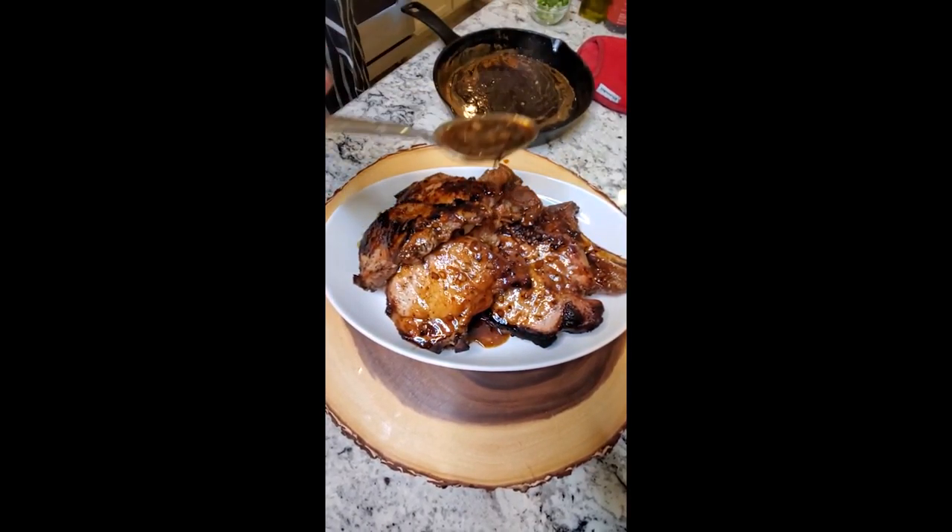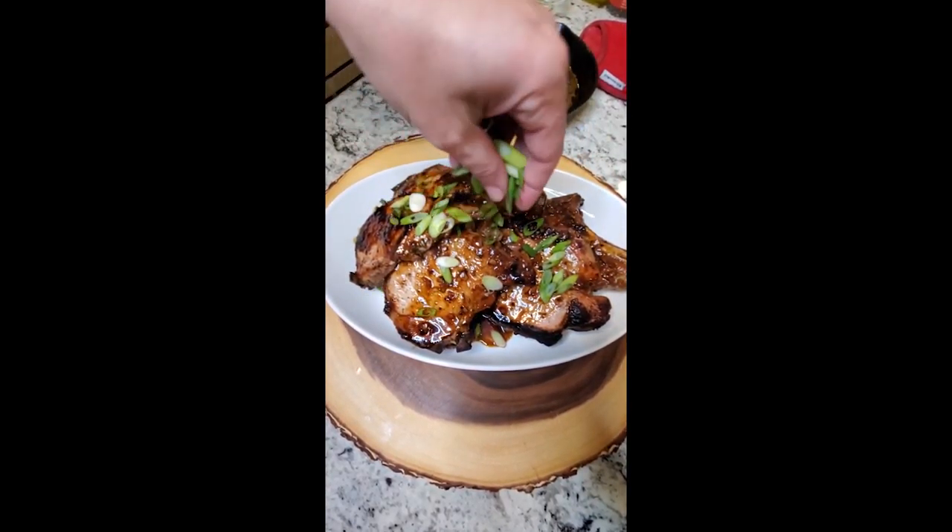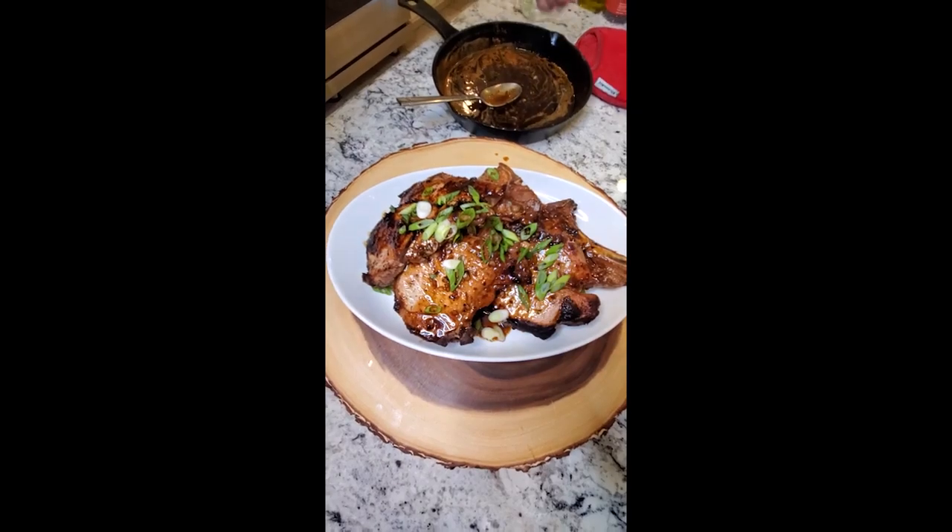Took these out of the broiler — pouring the extra sauce right over them. Oh my god, outrageous honey garlic pork chops. This is family style tonight so just a little bit of scallion right on top — dinner is served.